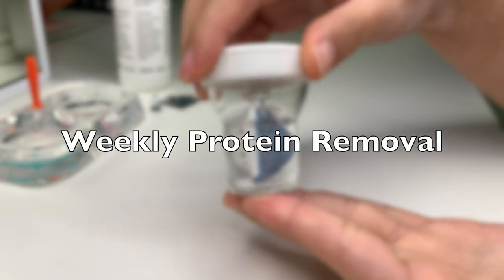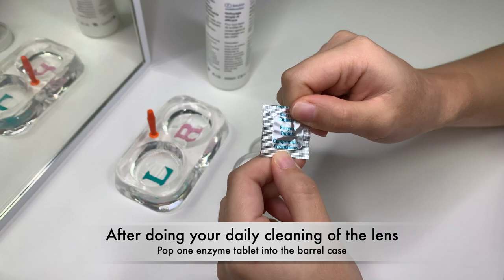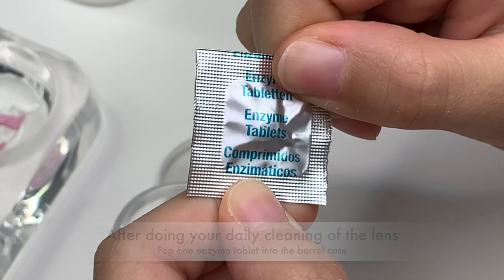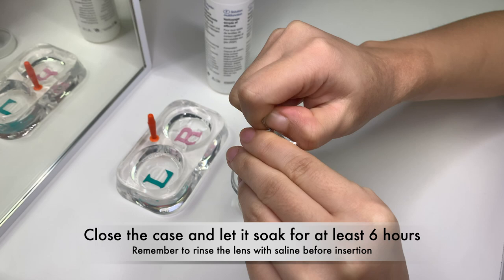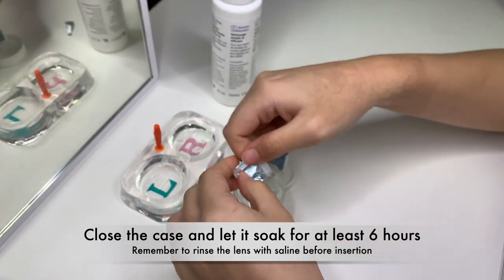Once a week, remember to do protein removal. After your daily cleaning of the lens, pop one enzyme tablet into the barrel case. Once the tablet is in the case, close it and let it soak for at least 6 hours. Remember to rinse the lens with saline before insertion.